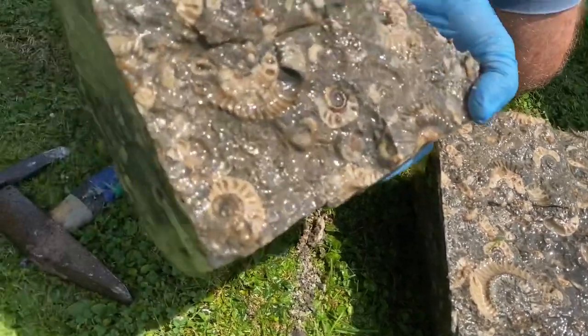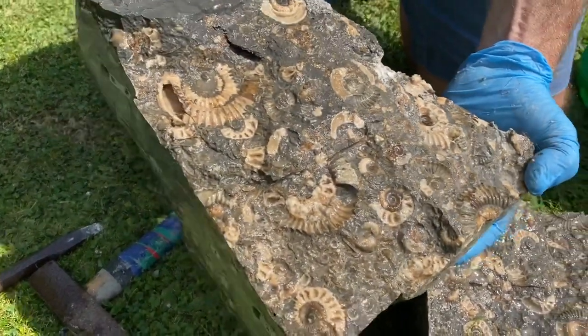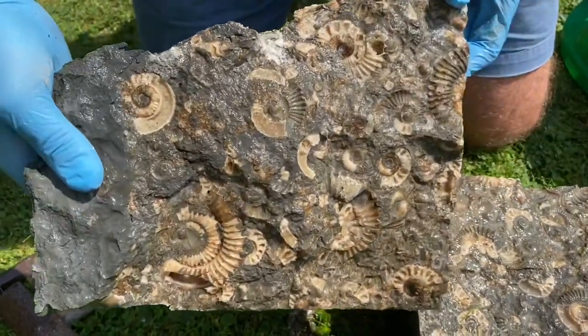Really creamy ammonites — Euagoceros and Arneoceros bodleae. Thank you very much for watching.